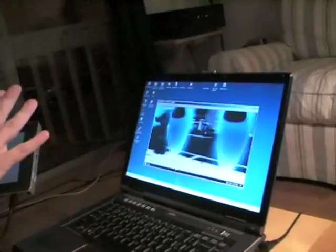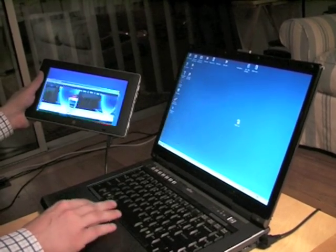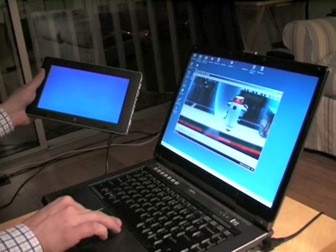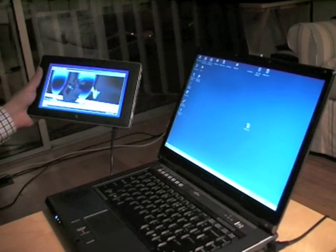I have just plugged a USB cable into the SmartBook, and this USB cable is linked to this PC which is running Windows — a very standard PC. And now I have an extended dual screen on the SmartBook from this PC. So as you can see, I can move this WALL-E movie from the Windows PC to the dual screen SmartBook.